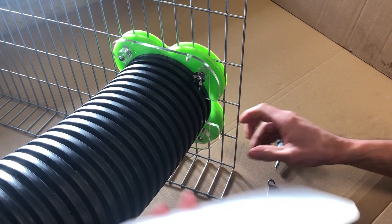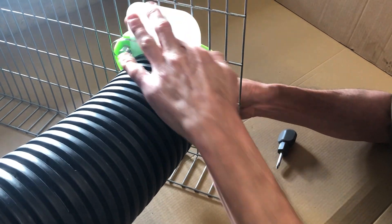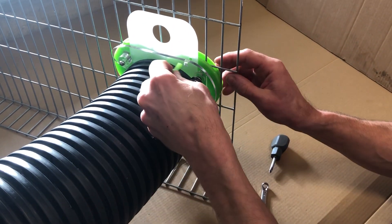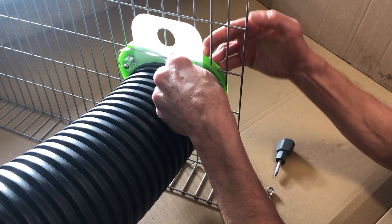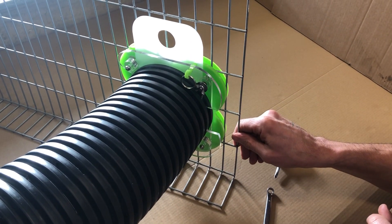If you want to close the door at any point, pop the sliding panel in, and then you can take the key, pop that through, and that stops the door being lifted up.